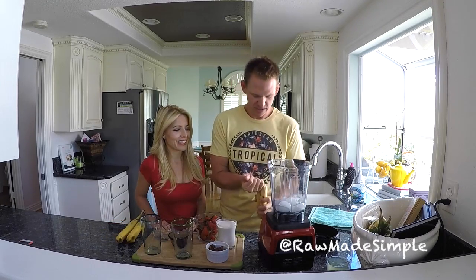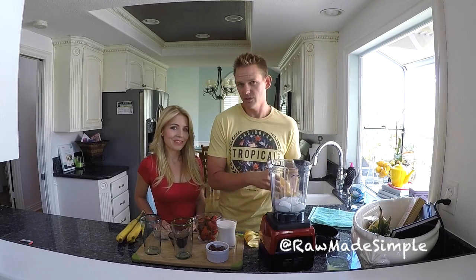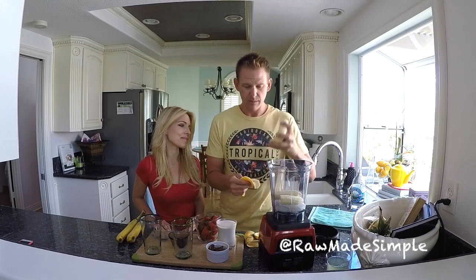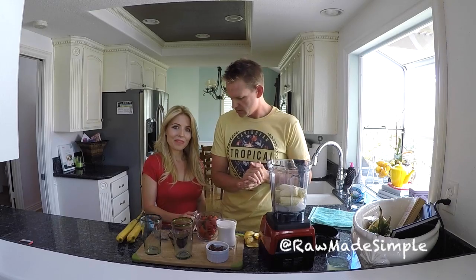We're going to start off with two bananas. Bananas are great because they are high in tryptophan, which your body converts into serotonin, which makes you happy. They give you a great burst of energy and they're high in potassium — just a few things. Got a couple of those in.